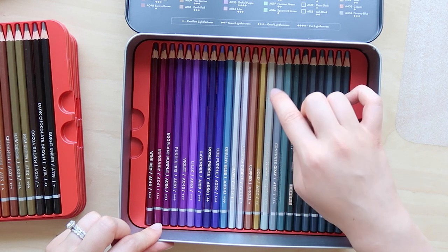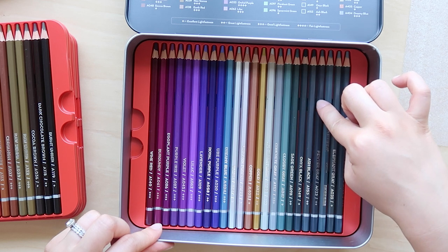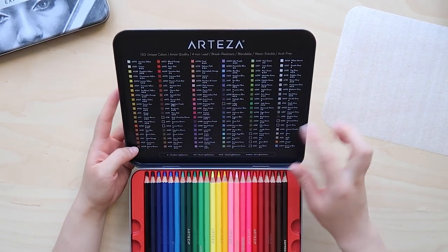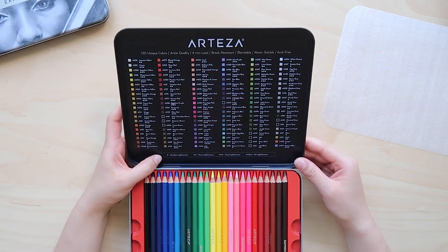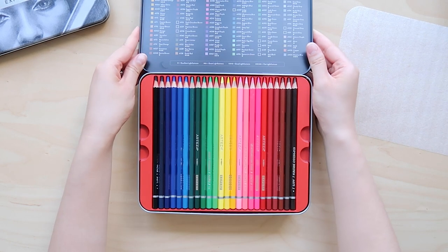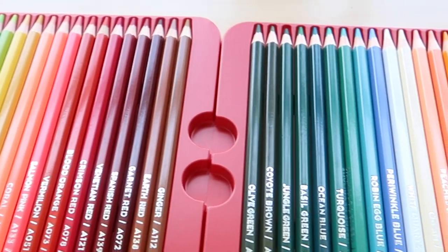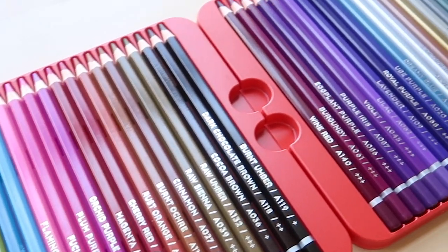They're packaged really nicely in a convenient tin, and there are five different trays of watercolor pencils inside. When I opened it I was just so satisfied because they were so neat and organized. The tin itself has a color chart at the top, which is very convenient. Each of the watercolors has a different name and a corresponding number. They also have little plus signs which tell you how lightfast they are. I appreciated that the pencils were pre-sharpened, because that would have been a lot of sharpening to do with 120 different colors.